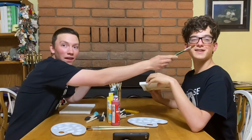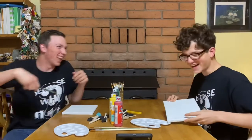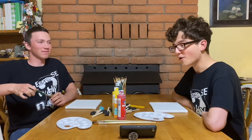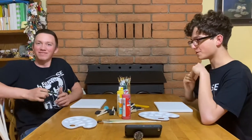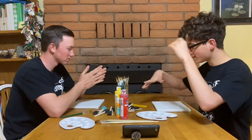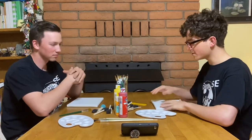Hey everybody, welcome back to another episode of 'Because Why Not.' In today's episode we're gonna be doing the Bob Ross challenge — we're going to be following a Bob Ross video and using this variety of supplies and paints to paint the best picture.